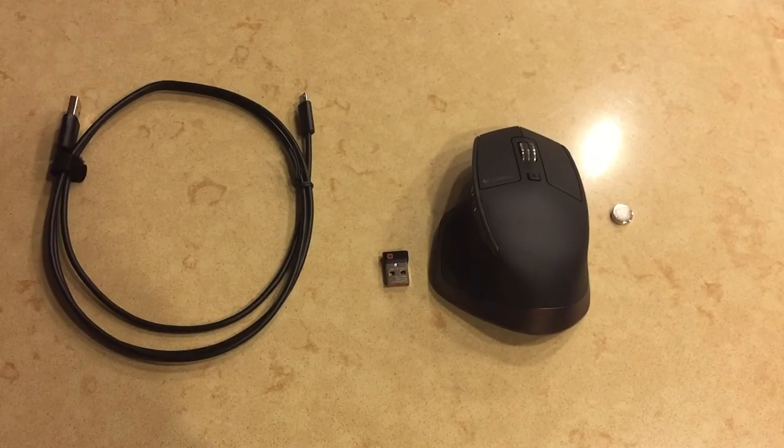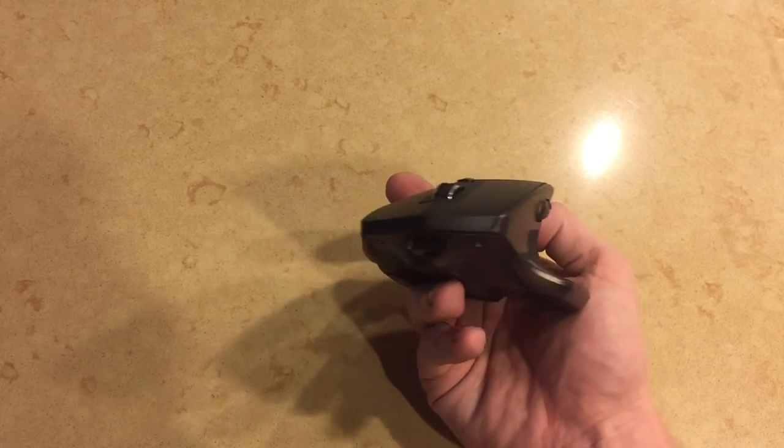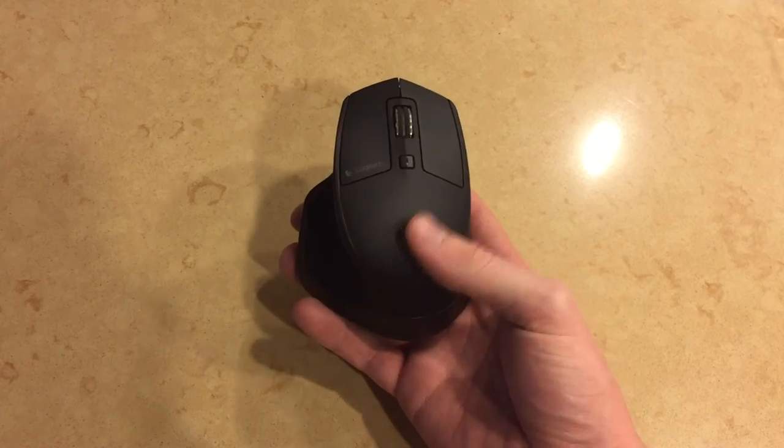So here we have an overview of everything that came inside the box. Taking a closer look at the mouse, you can tell it has a premium build quality and it actually looks kind of pretty.